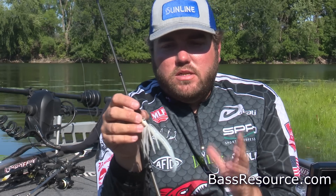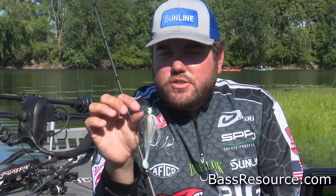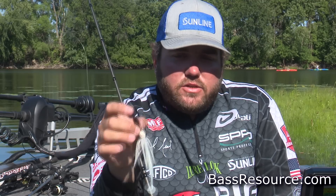You don't want to throw something that's six inches long when they're keying in on bait that's two and a half or three inches. So this is really about as small as you can get on a vibrating jig for that time of year, with a small Big Bite Cane Thumper on it, and that's why I like it so much.